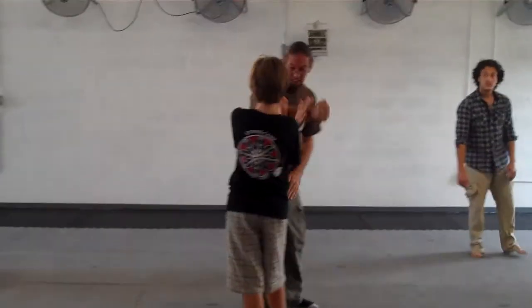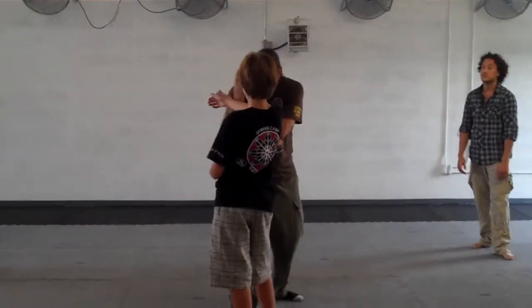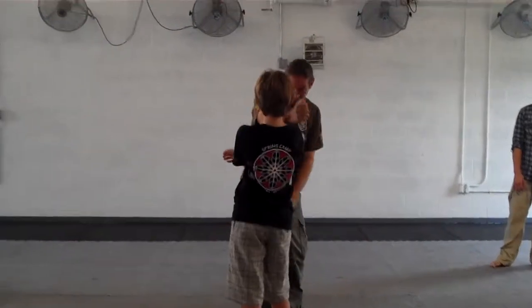Two, three, four. Lock, carry, check, strike.